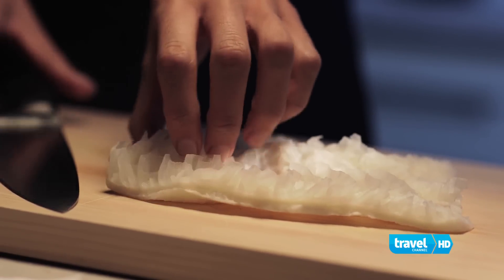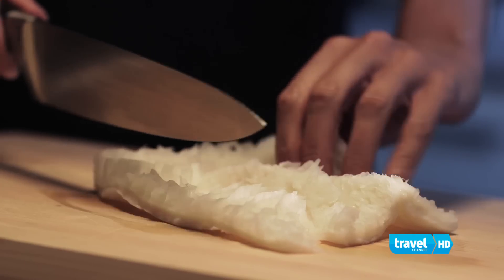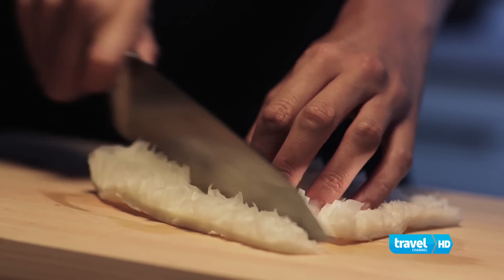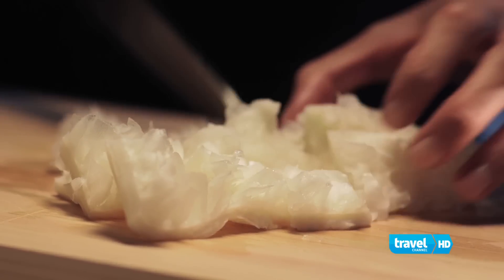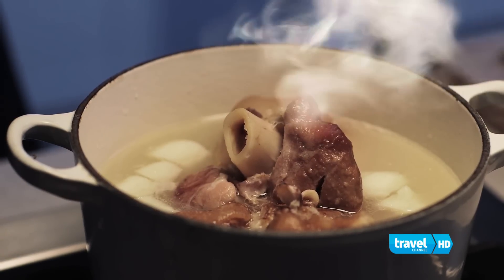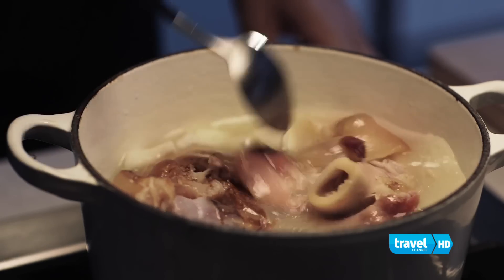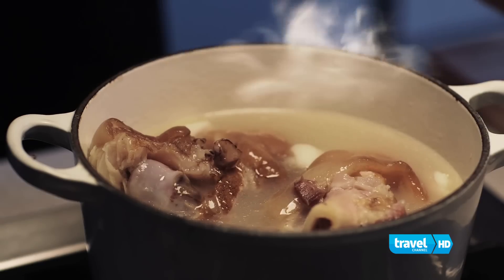The hoof is already boiling with some garlic, and while that happens, I'm going to slice the tripe into one-inch squares. Tripe is one of those ingredients that you either love or hate — it has a great texture, but you have to have it really clean, otherwise it's going to have a really funky smell. Our hoof has been boiling for five or six hours, and as you can see, this meat is just falling off the bone. So now is a good time to add our tripe.